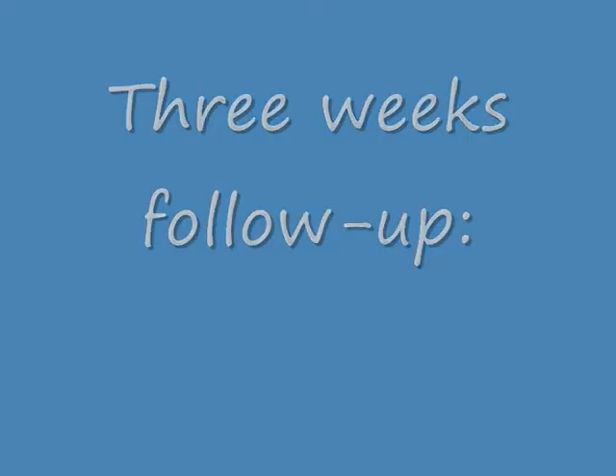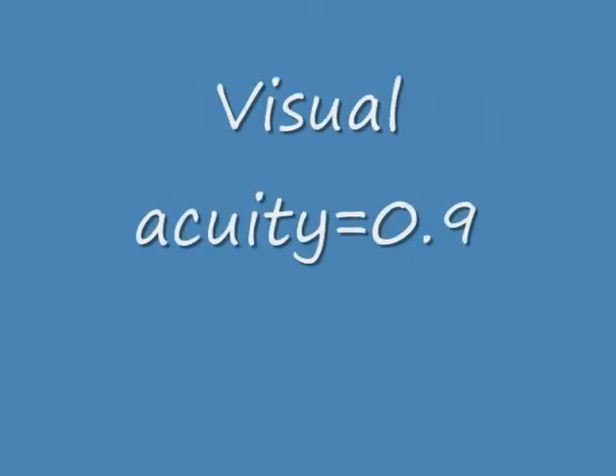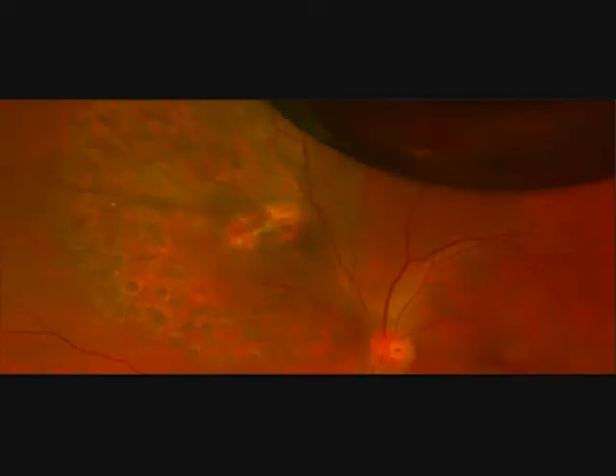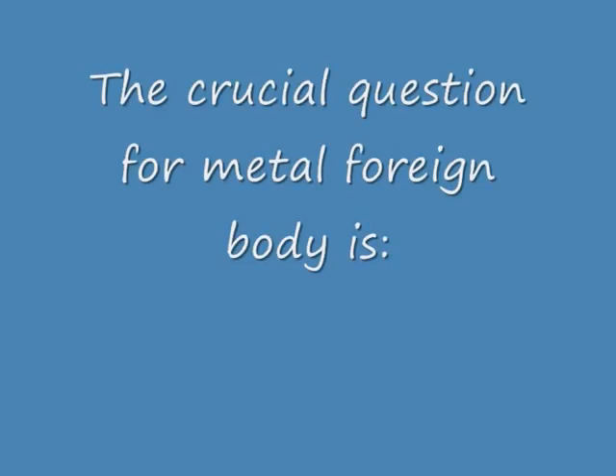Now we come to the 3-week follow-up. Visual acuity is 0.9. The patient is very happy. Here is an OCT picture with a little gas bubble — a very nice scar tissue on the impact side.